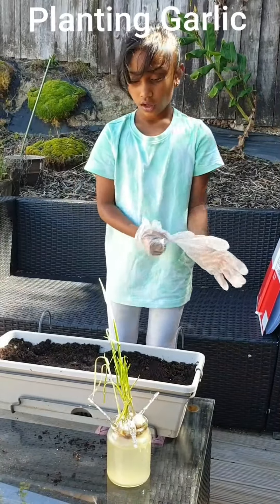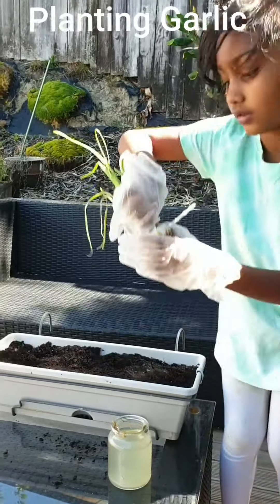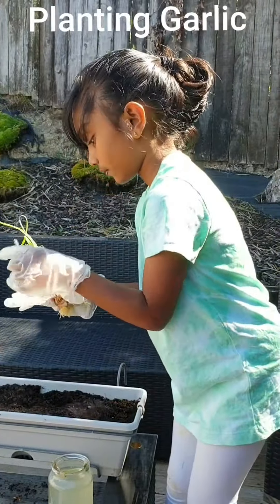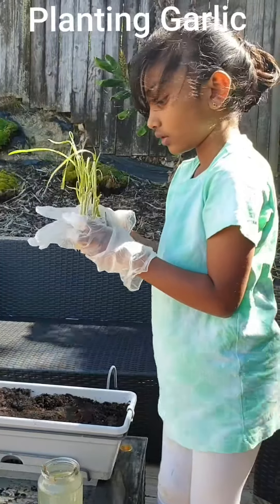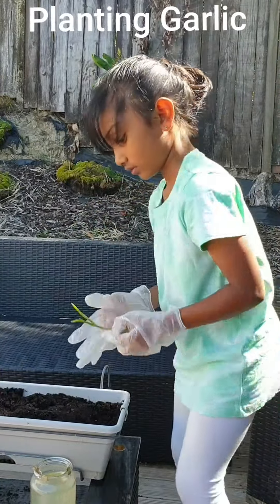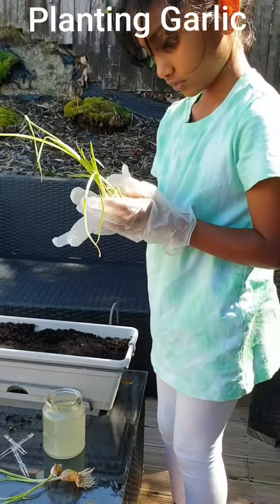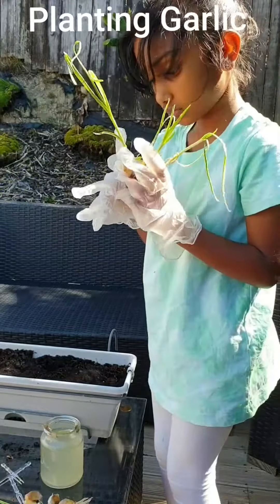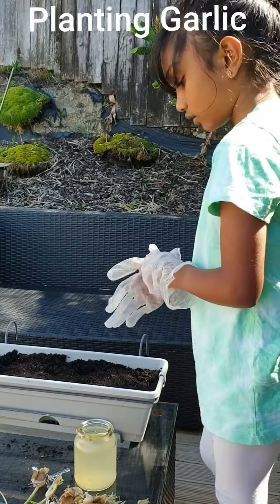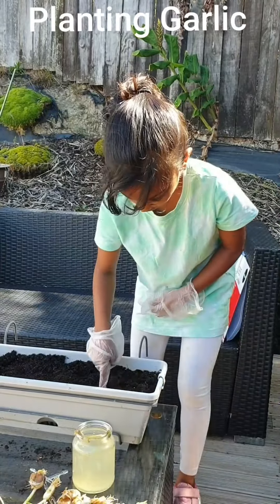Step 1, I need to take my garlic out carefully and break them into pieces like this. Now I'm going to poke about 8 holes like this to put it in my soil.